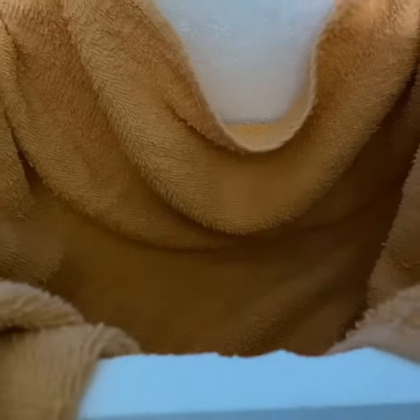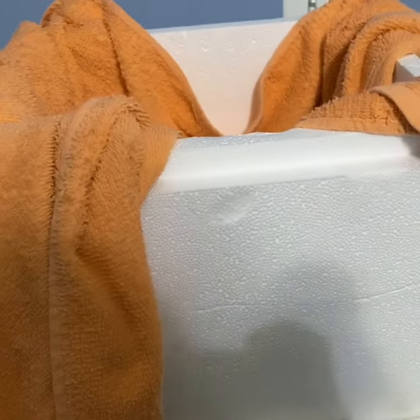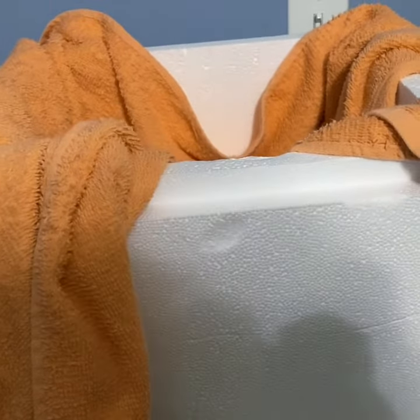Since today is day 18 of the eggs, they will go into what's called lockdown. That is where we remove the turner and put plenty of water in the incubator. I try not to open it unless absolutely necessary, and also try to keep the eggs as still as possible. This allows the chicks to get into proper positioning within the egg to hatch.